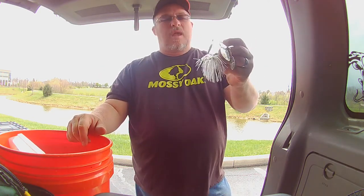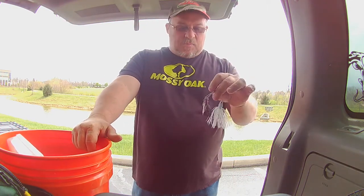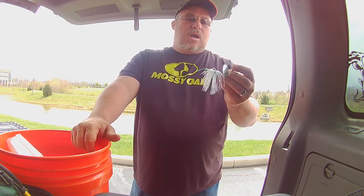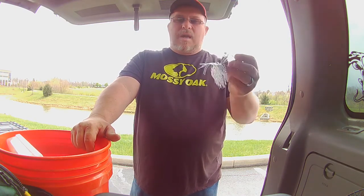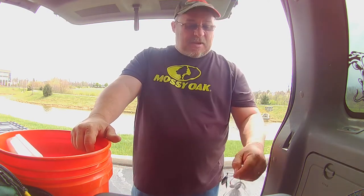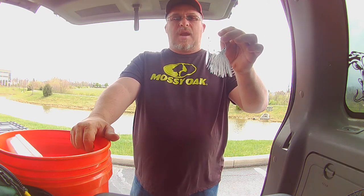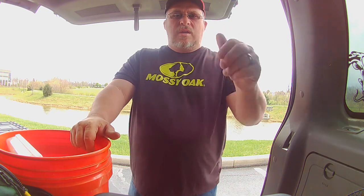A lot of people tell me with a soft tip I'm not going to keep bass pinned, but I've never had a problem. Medium to medium-heavy rods are about all I've ever thrown spinner baits on. When I used to go out with my dad on his boat in heavy cover, I'd use a medium-heavy to heavy rod depending on how nasty the cover was. Spinner baits this time of year are great, especially in high-pressure areas with something like the Bait Ball Spinner Rig — these bass have never seen it and are absolutely smashing it. Thanks for watching, good luck out there on the water.